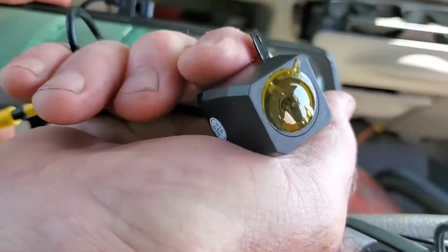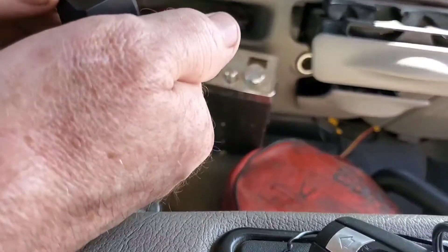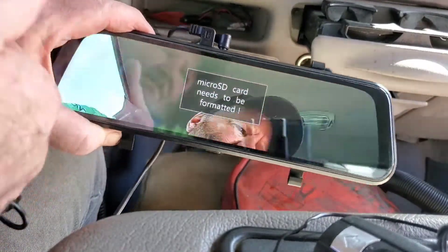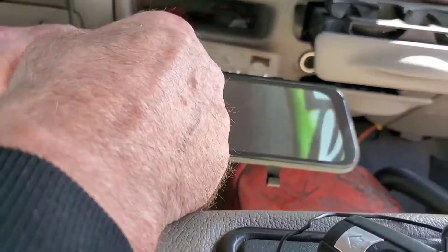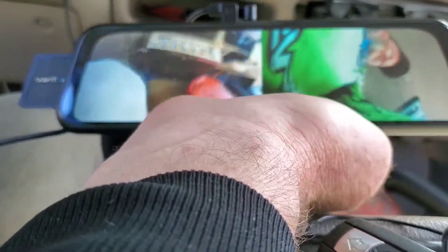There's still a little plastic protection cover over it, so let me peel that off. Oh yeah, that cleaned it right up — this will be a good backup camera. It's a touch screen, and on the left I've got the front-facing camera and the backup camera on the right. This thing seems to work pretty good. I think I'm going to go ahead and install it.